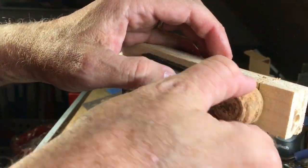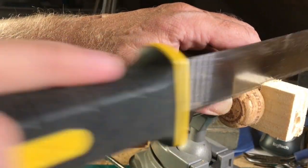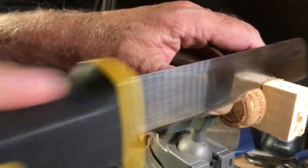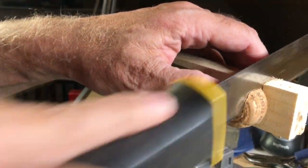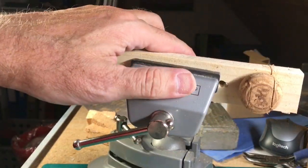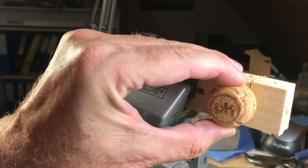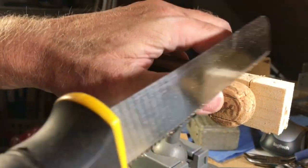Then turn the cork by 180 degrees and make a parallel cut to your first cut with a saw. Then turn the cork 90 degrees and make your third cut into the cork cone.